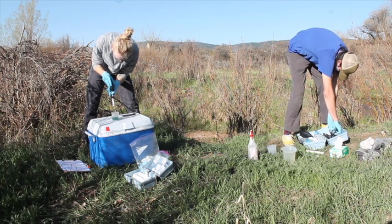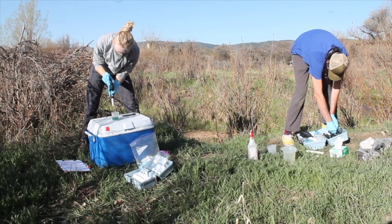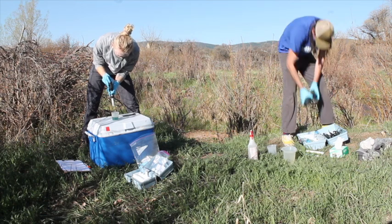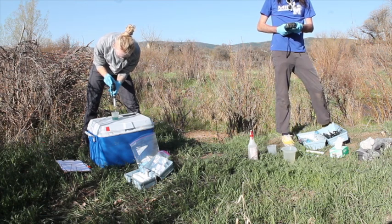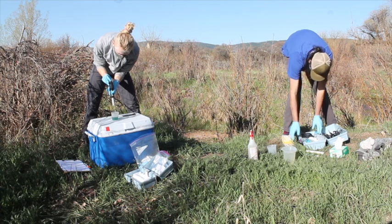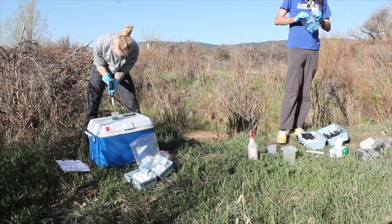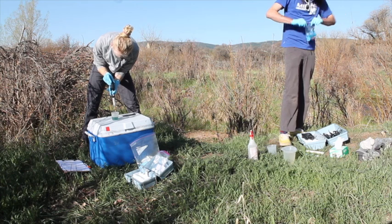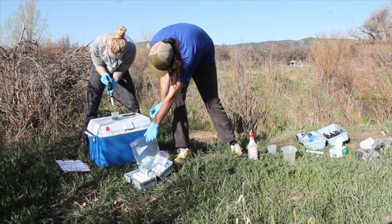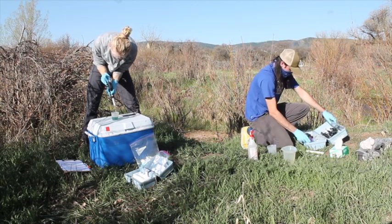Our conductivity was all around 309, so I'm pretty sure I made the right decision on sample volume. I can tell we're getting close on the alkalinity endpoint. If you find that you're titrating forever, you probably either made the wrong decision with the acid concentration or your sample volume. Alright, since we're done with this I can pack it up.